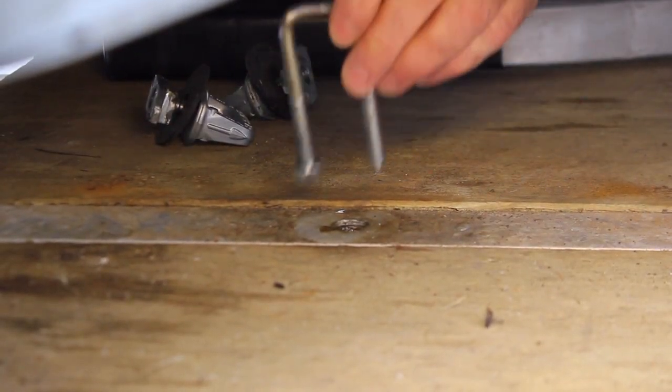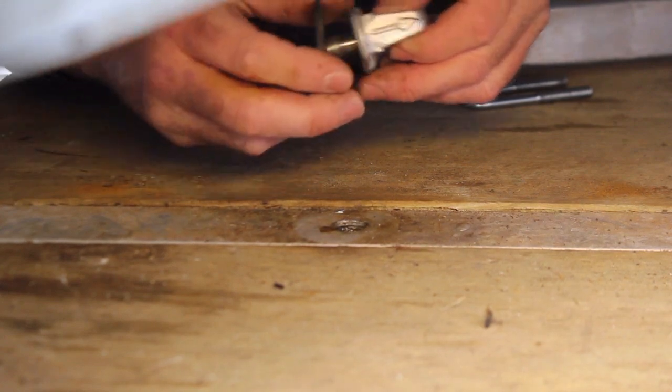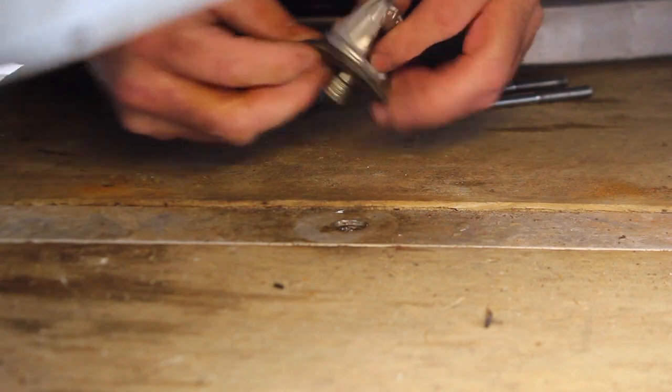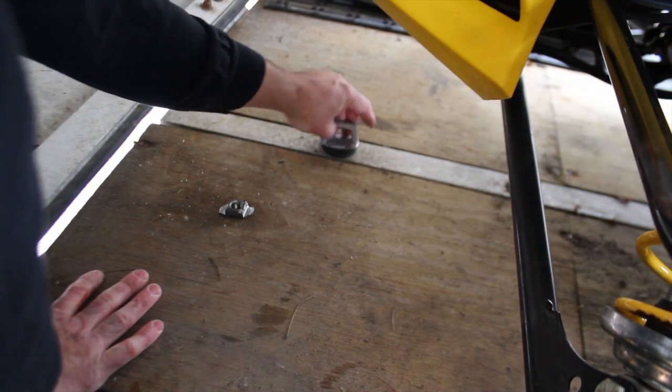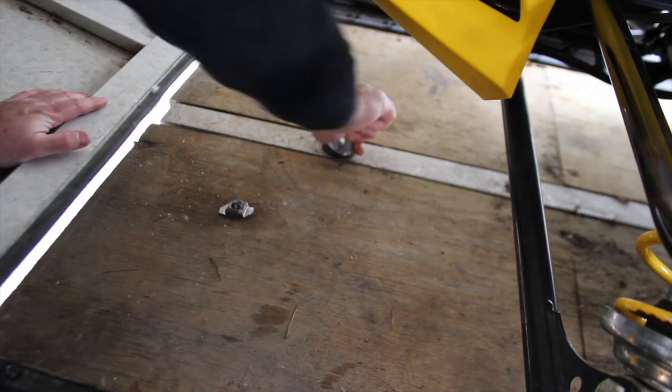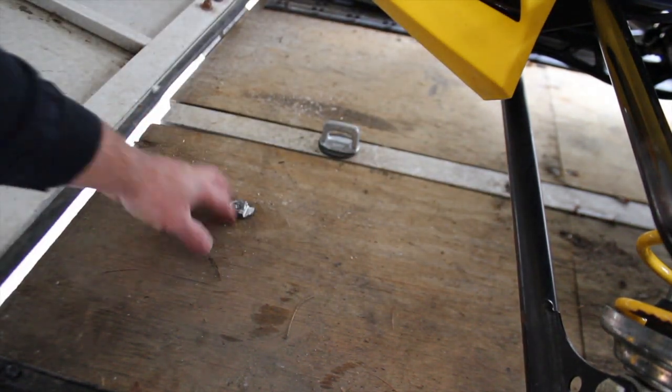Let's check out these stock clamps and see if we get lucky with the fit. They thread right in — love it! That makes install easy. Rubber washer in, thread that down, grab the pliers and crank it down good and tight. Love how that fits. I love it when a manufacturer is so innovative that they think of a universal bolt size that fits most trailers. This is a Blue Water trailer — kind of an off-brand — but it fits perfectly.